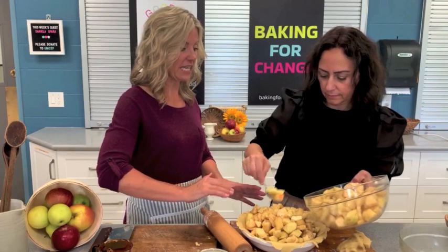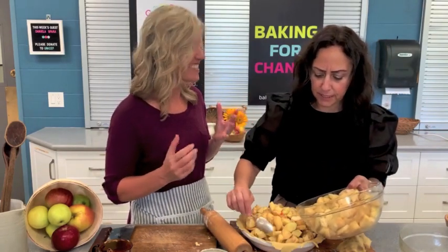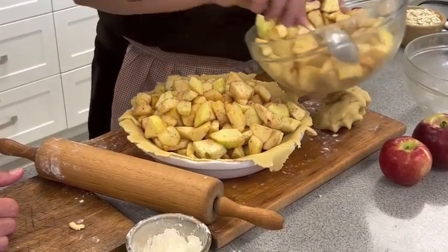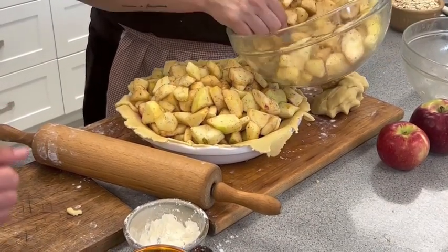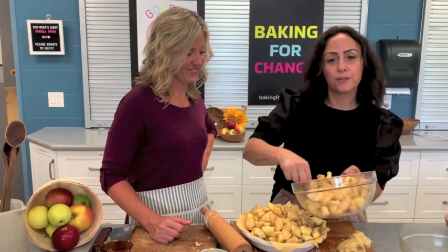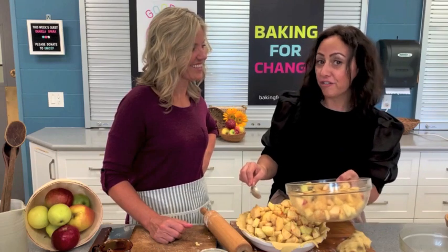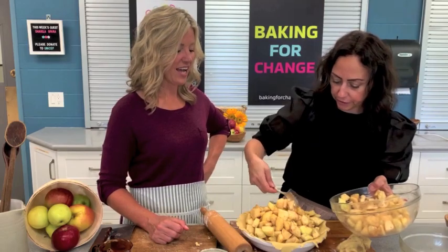I notice you are filling it really nice and full — that's a personal preference. A lot of people are very specific about the size they cut the apples — my husband being one of them. For the purpose of us being here and not cutting apples for an entire hour, I've just cut what we've cut and they look beautiful — you're going to get a different bite in every forkful. Is that high enough? I love it.